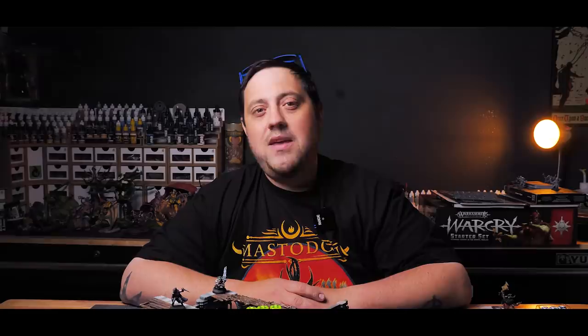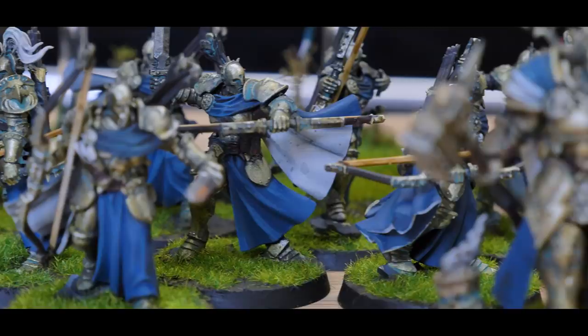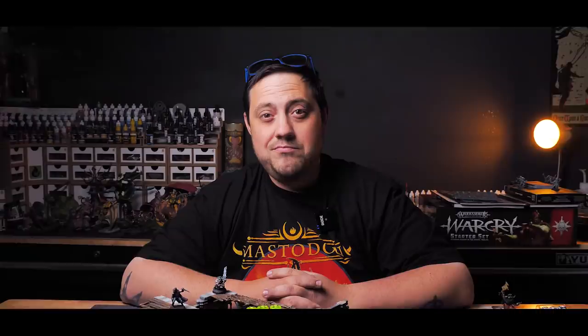There are a ton of times in miniature painting when we end up painting faces. Most of us aren't very good at it, myself included. In fact, one of the last armies I fully completed was a bunch of models without faces on purpose — I made sure that not one of them had an actual face to paint so that I wouldn't have to deal with it. The last thing I want to do is create the next meme marine. What I'm trying to say is that painting faces is pretty hard.